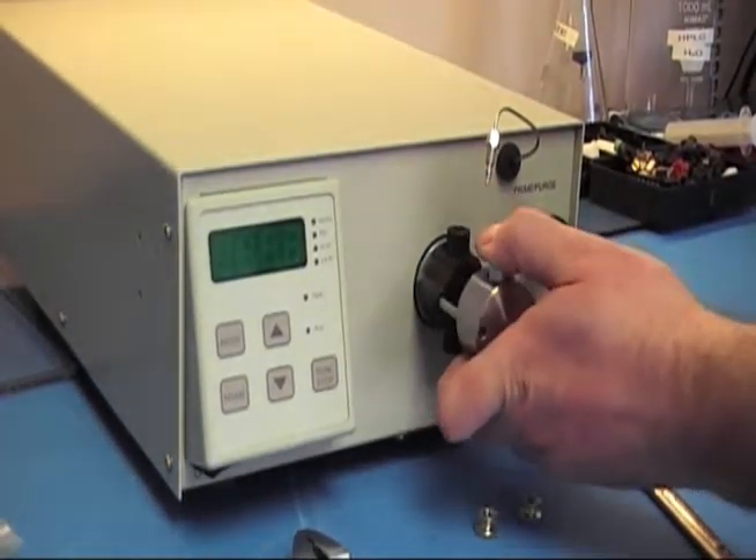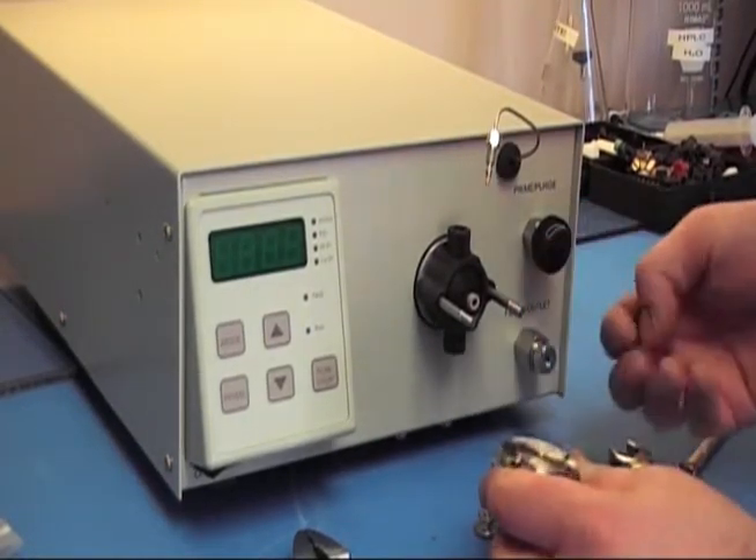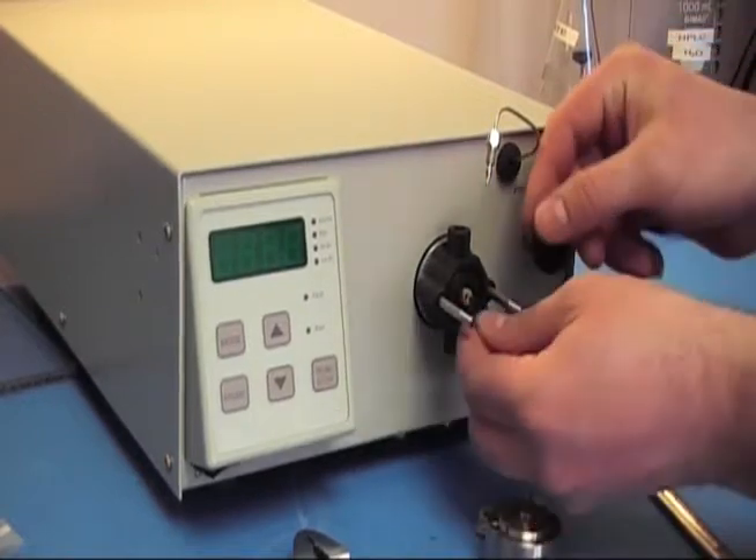After that, you can grab the head and just pull it off. If any of the gaskets or backup washers come off with it, go ahead and slide them back on so you can keep track of them.